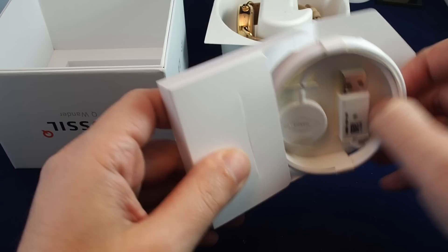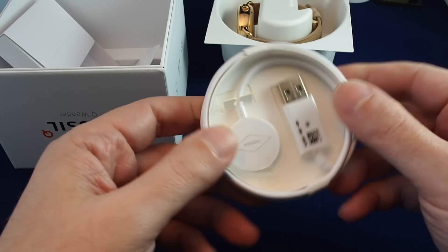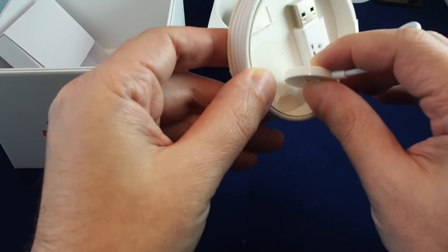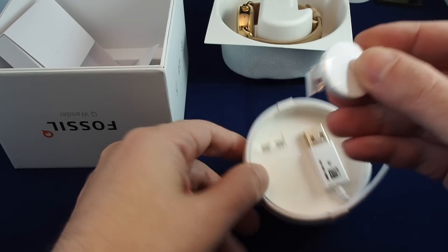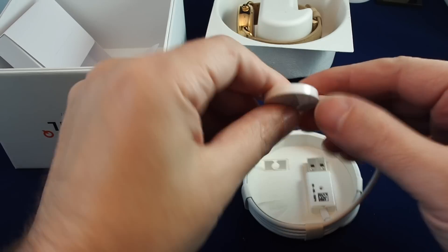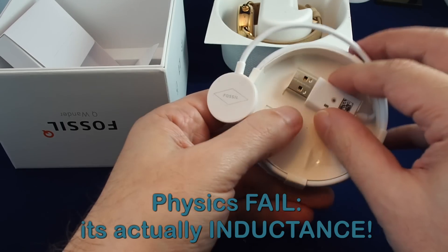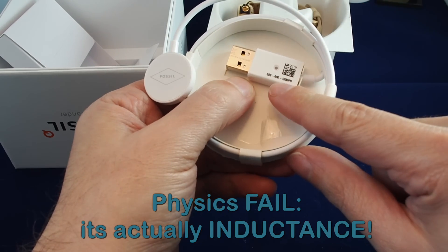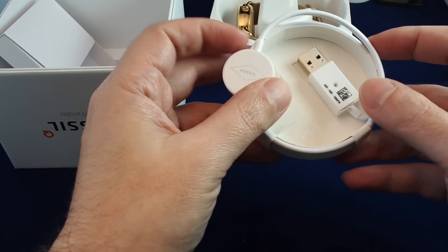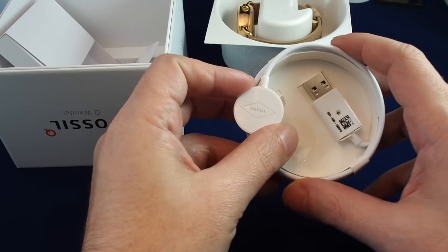And that is our charger. It's basically almost the same as an Apple Watch — it's a magnetic charger that'll stick on the back of the watch to charge through capacitance. And here we have a USB-A regular USB plug. Since there's no power brick charger, you have to plug this into a computer or some other power source.